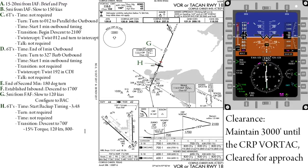At the final approach fix, we will again do our 6 Ts. Time — start the clock for backup timing in the event we lose DME. Turn — not required. Time — not required. Transition — we will begin our descent down to the step-down altitude of 700 feet. Twist — not required. Talk — report passing the final approach fix and that your gear is down and locked to the tower.